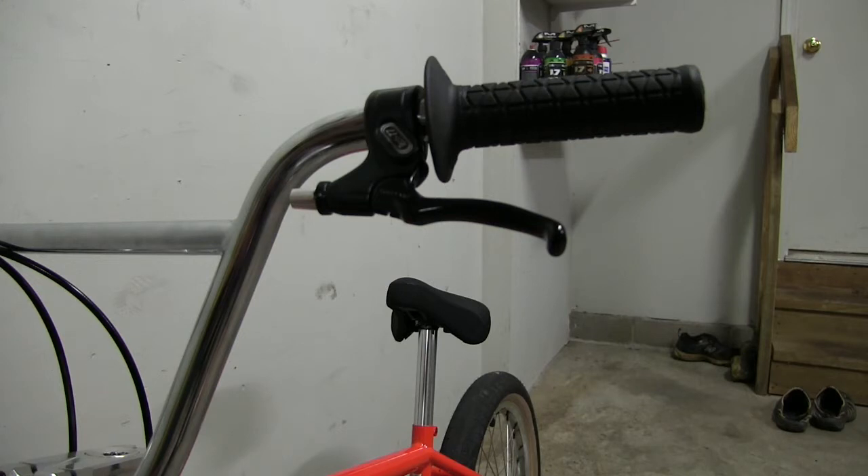We're going to do a U-brake. This bike does not have a U-brake mount and only has the side-pull style mount. First things first, we're going to run the cable through the headset or the stem.